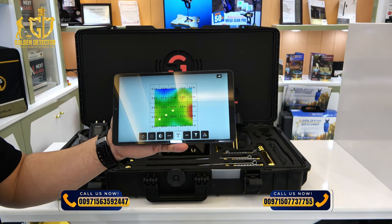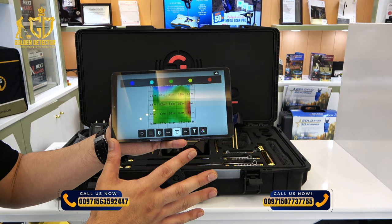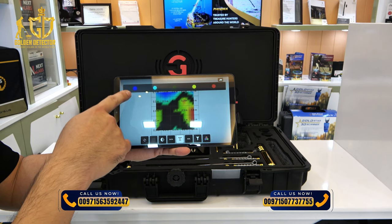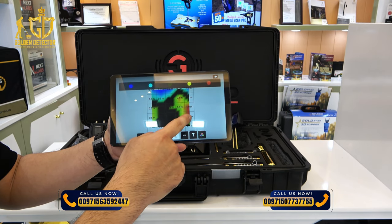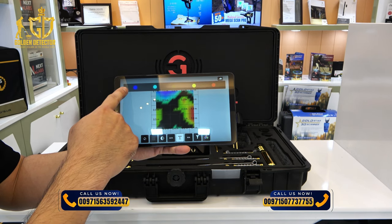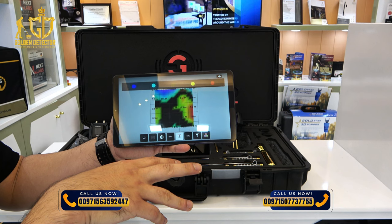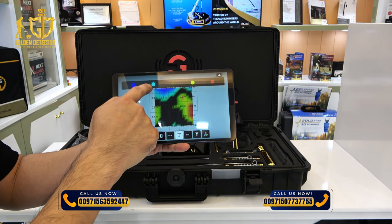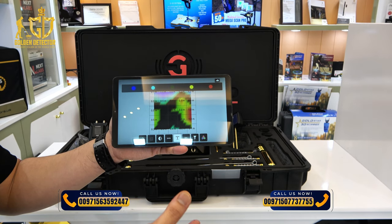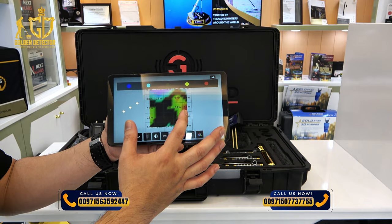You can also filter out the green areas with no target, so it focuses only on hollow spaces and metallic objects. Dark blue means a deep or large hollow space underground. Light blue means a lighter hollow space. Yellow indicates the ionic content of a metallic object.